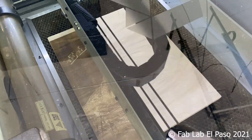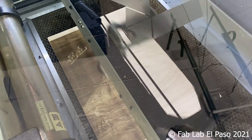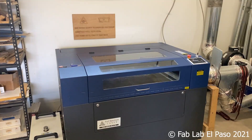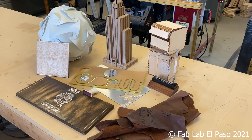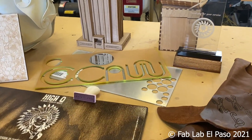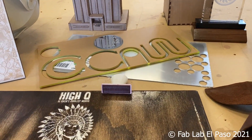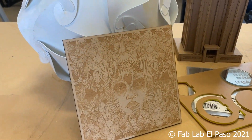We have two laser cutters that we use for various client projects — one desktop machine for our mobile FabLab and a full-size pro model in our workshop. The beauty of lasering is its versatility, from scoring and etching on paper to cutting through woods and plastics, and even cutting through metals with more powerful machines. The creative possibilities are endless.